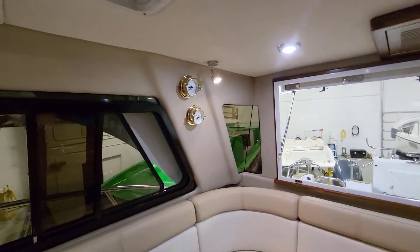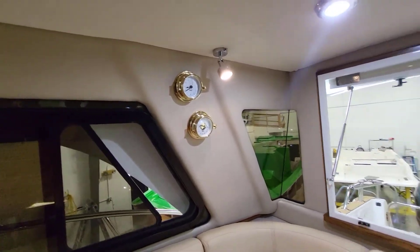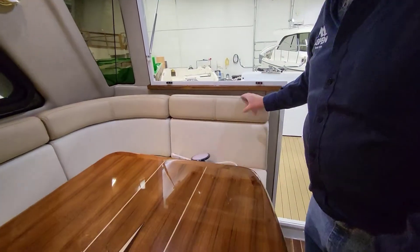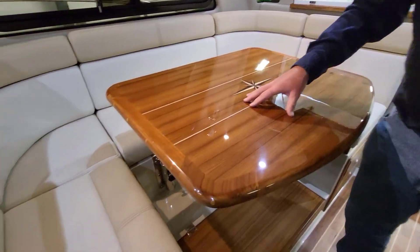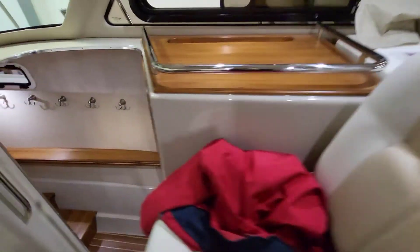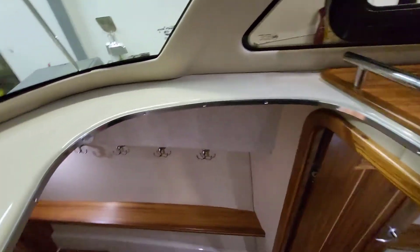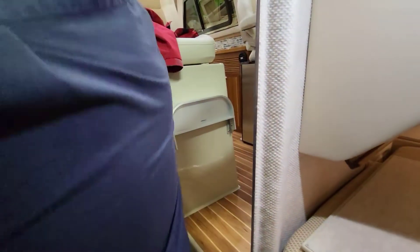Mike got a barometer and a clock — we had to add some stiffening in that area for them, but it's a really nice touch. I really like his upholstery choices — beautiful. All Durateak finish here on the table. Let's go forward and down below.